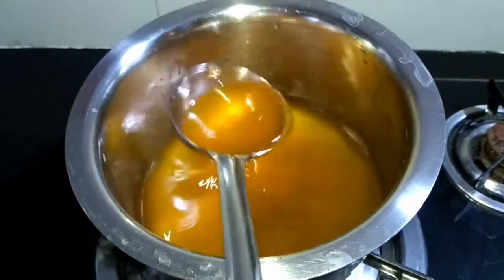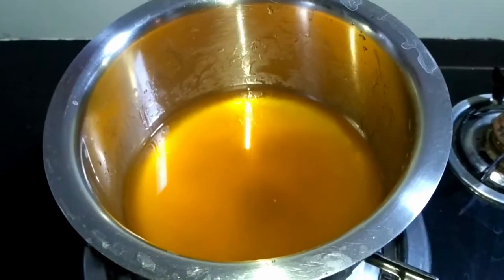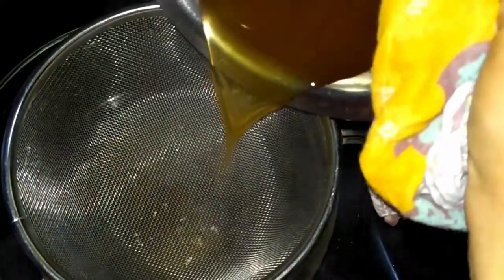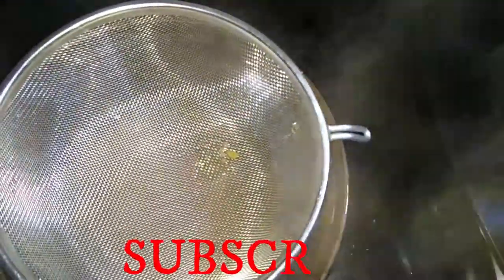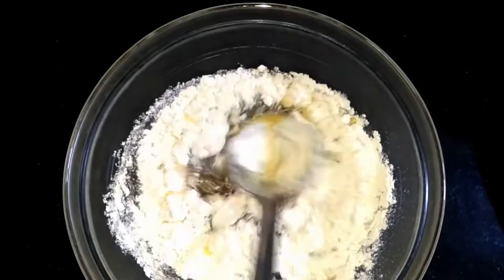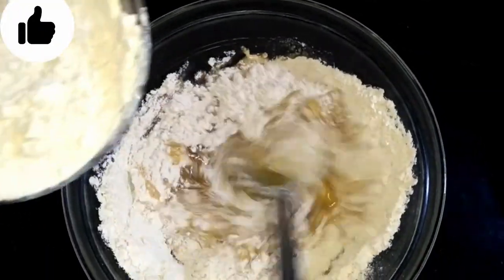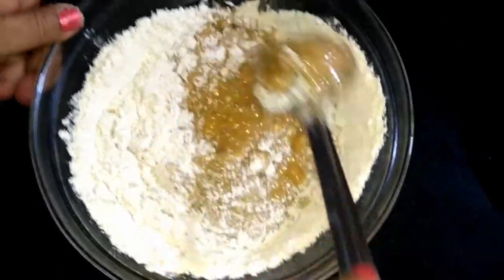We will turn off the flame, and now we will turn off the flame. We will add some water in the gourd.